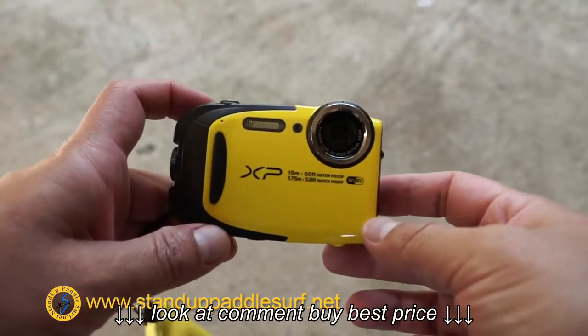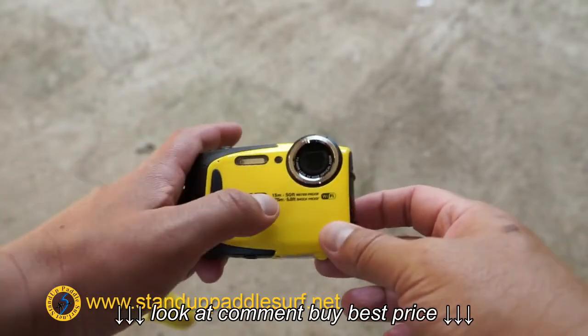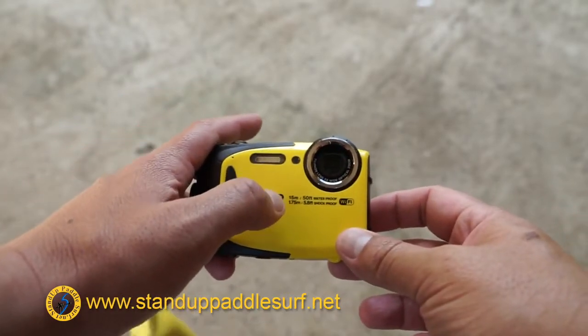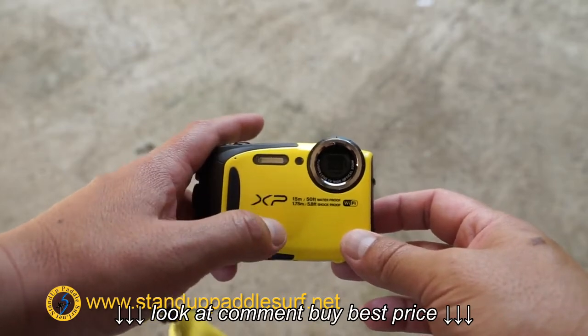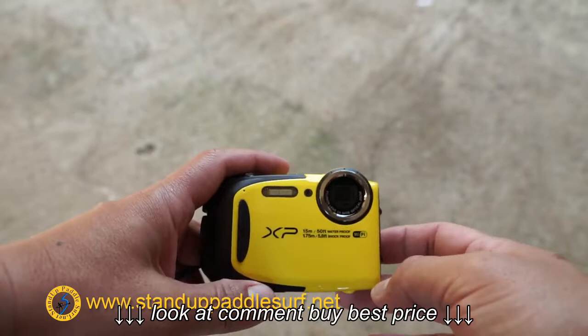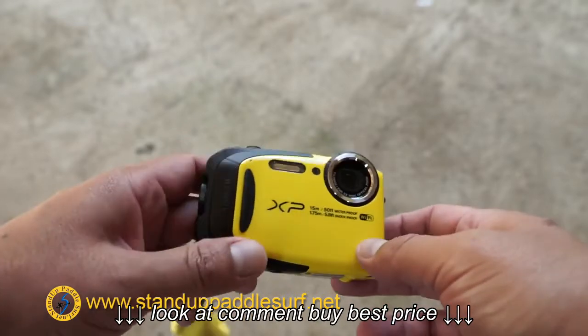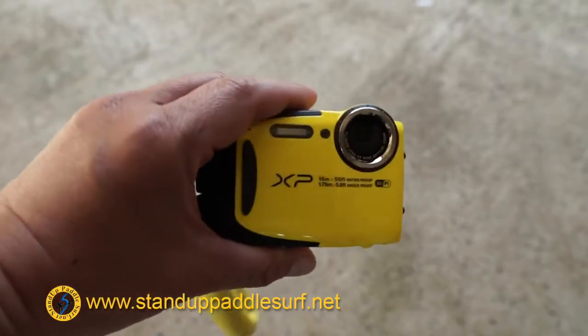All right, what we have here is the Fuji XP80. It's a waterproof, shockproof camera. It says right here it can go down to 15 meters underwater, so I guess you can go diving with it. I'm mainly using it for surfing and stand-up footage, stuff around the water, maybe around the pool. And this thing is super cheap — $139.